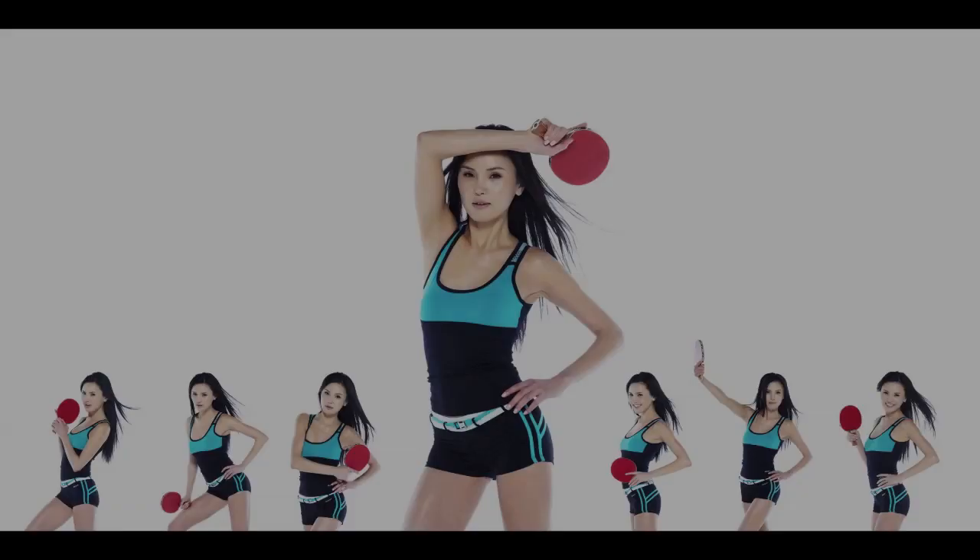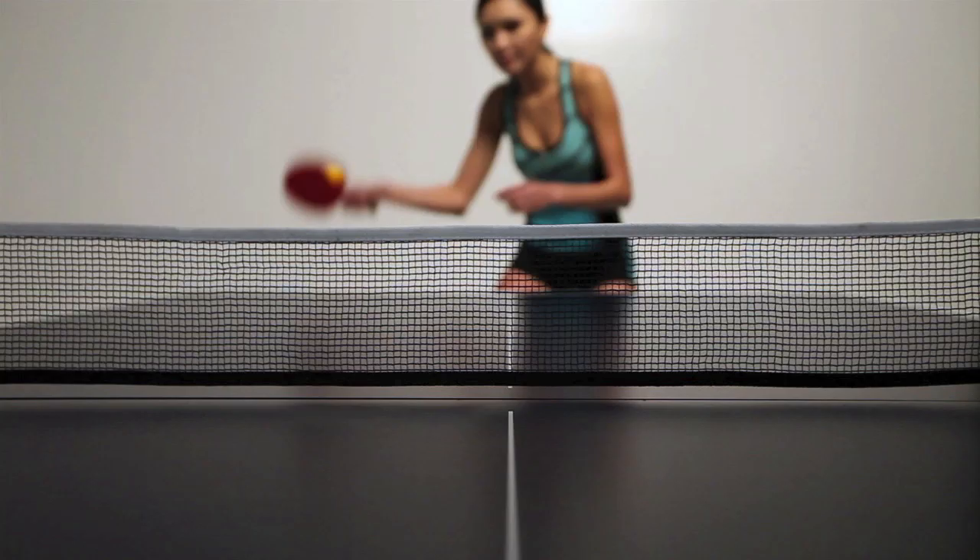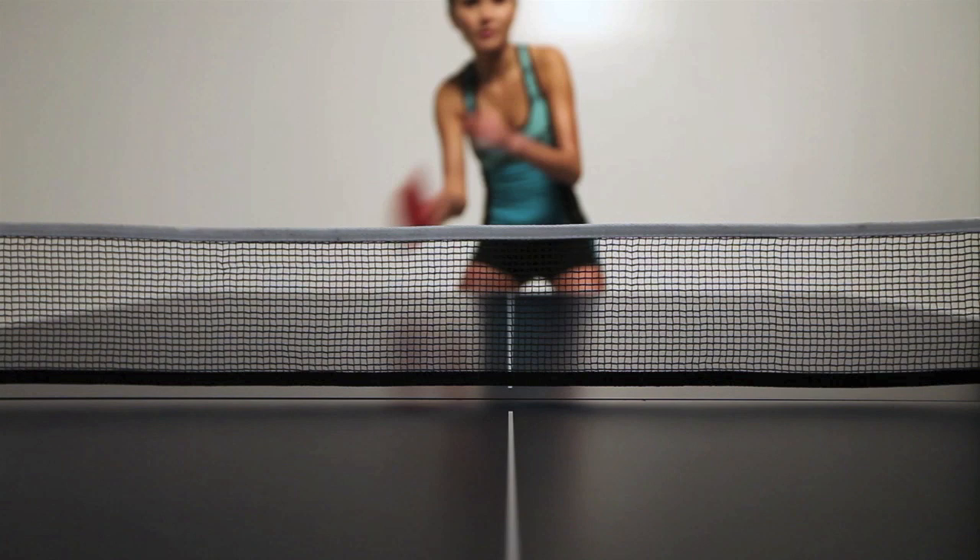I'm going to show you how you can improve your ping pong skills and have more fun playing. First, let's look at some basic skills, starting with how to hold the paddle correctly. Learning to use the correct grip is important because the grip controls the angle of the paddle, which in turn affects the speed, direction, and spin of the ball.